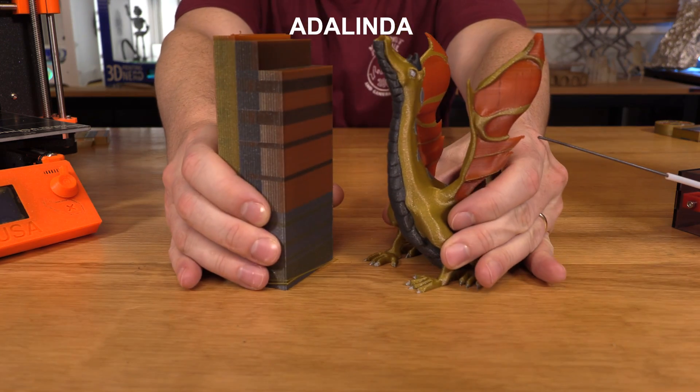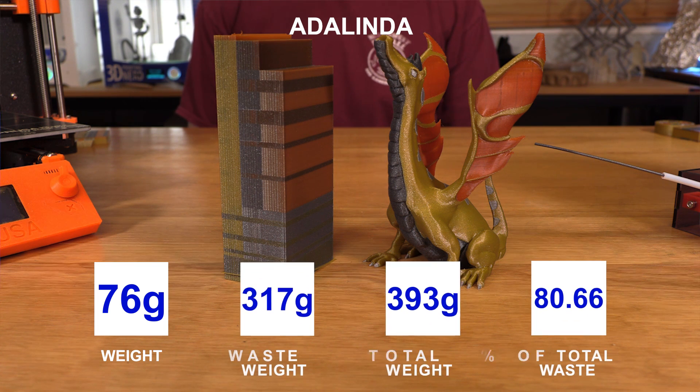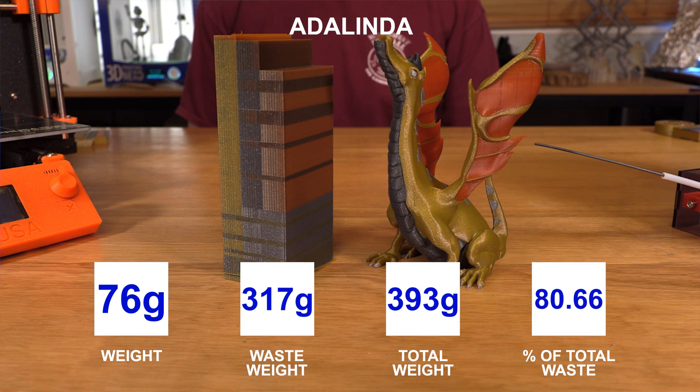This is one you're really going to be interested in: the Adalinda is 76 grams, while its purge block is 317 grams. That's crazy, but the result is incredible.